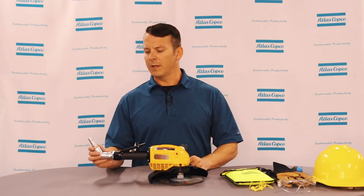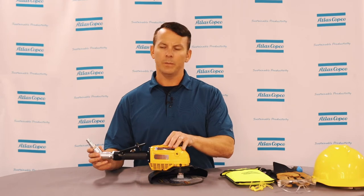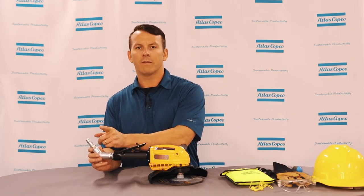Also, the most important thing when working or inspecting a grinder or tool is to always make sure that you disconnect your air source from that tool.